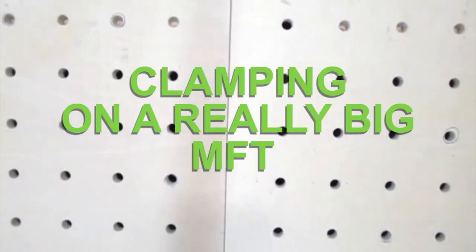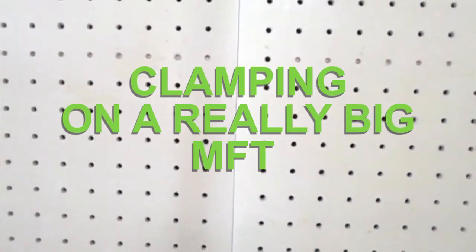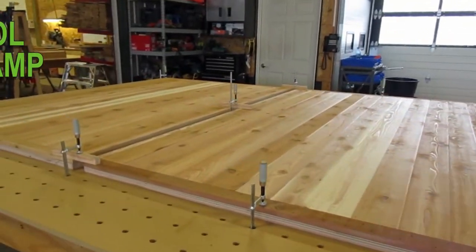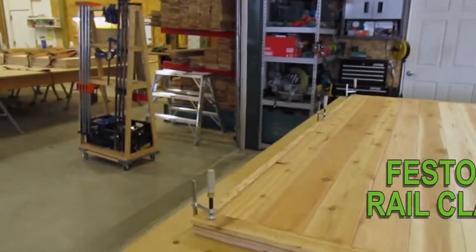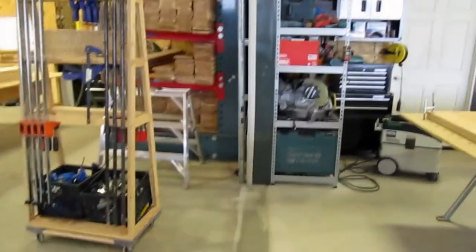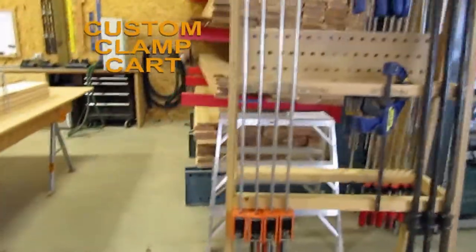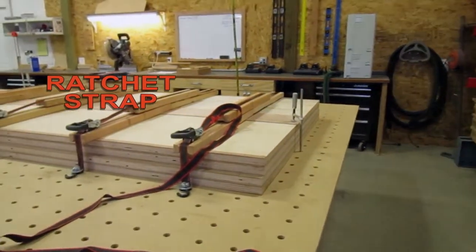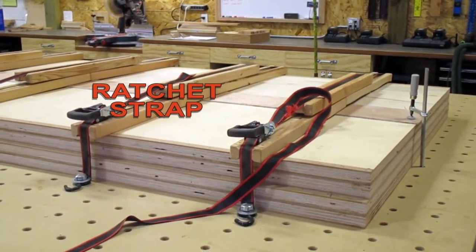I build some really big MFT tables for really big work pieces. My small tables are 10 foot by 12 foot, and two of them can be combined into a single 20 by 12 table. The holes are 3/4 inch on 4-inch centers. Even with over 1,500 opportunities to place a clamp on a large table, there's still some problem solving that goes on to figure out what the best clamp for the job is. As the old adage says, you can never have too many clamps, but I'm going to show you examples of different ways that different types of clamps can be used on an MFT.